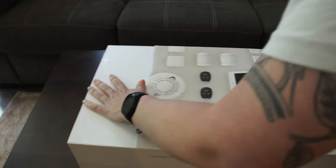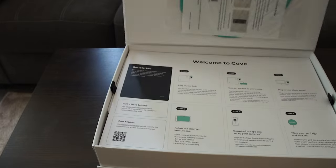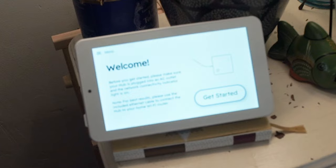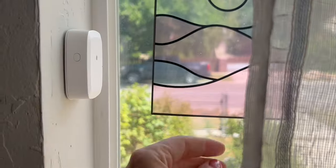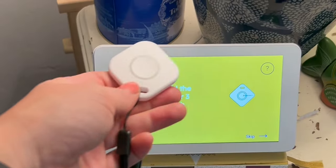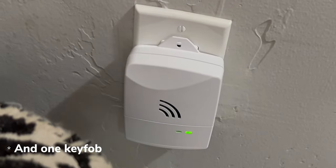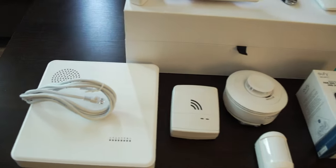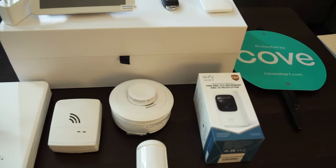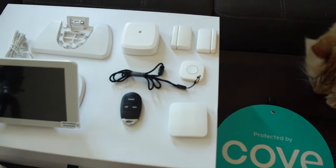All Cove systems are customizable, so yours might look a little different from mine. But here's what came in my kit: the new Cove hub, the new alarm panel, two entry sensors, one motion sensor, a glass break sensor, a flood sensor, a medical alert pendant, a smoke detector, a eufy camera, and an extra siren. Whatever your kit looks like, the basic installation process is pretty much the same — connect your hub and alarm panel, pair your sensors, then put them into place and confirm setup.